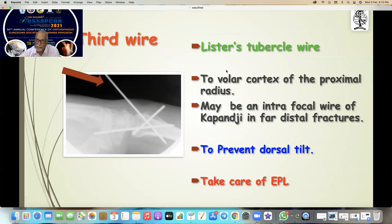The third wire is the Lister's tubercle wire — it goes to the volar cortex of the proximal radius. Maybe for a far distal fracture you don't have to reach the distal part — you can go through the fracture like a Kapandji wire. This one mainly prevents dorsal tilt, but you have to be careful. Try to save the EPL — always remain on the radial side of Lister's tubercle.